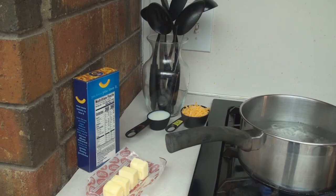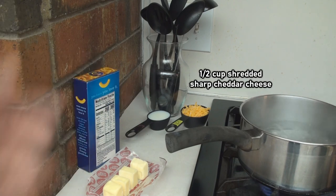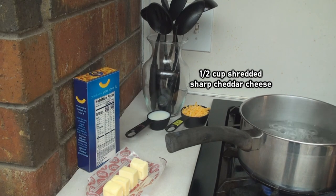Don't go cheap on the mac and cheese. For the mac and cheese, you will need half a stick of butter, a quarter cup of milk, and an additional half cup of shredded sharp cheddar cheese.